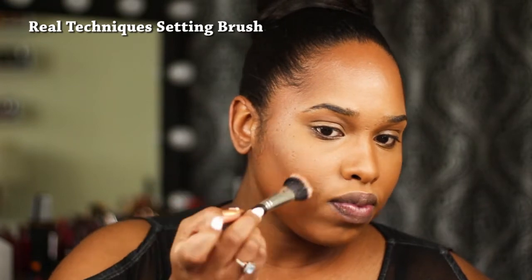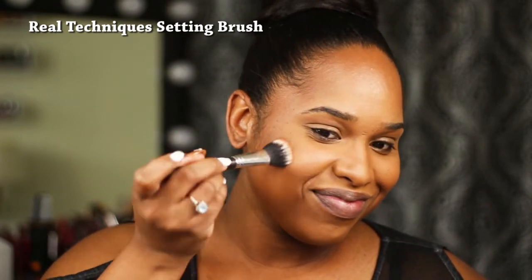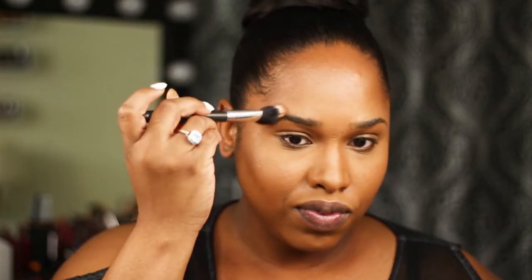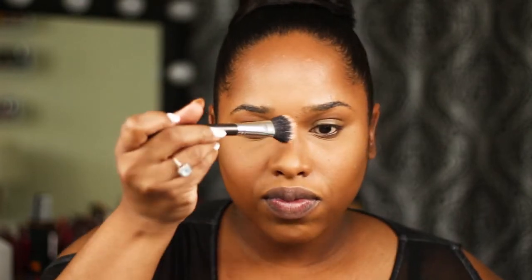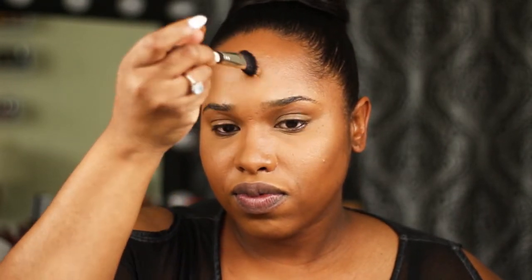Now I'm going to take the highlighter shade using a MAC stippling brush — a great alternative is the Real Techniques setting brush. Go along the top of your cheek: when you smile you'll see a C shape, and highlight right above your eyebrow. That gives you a shine. Then take that highlighter down the bridge of your nose and on the tip of the nose — that's where we concentrate the highlighting powder. I'm going to do the rest of my face off camera and come back.